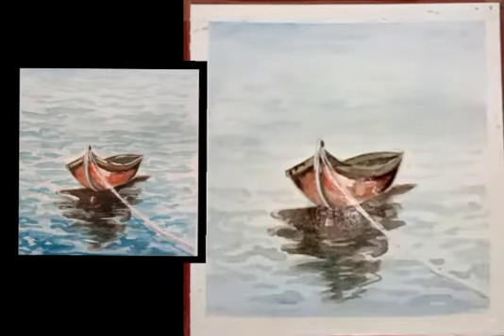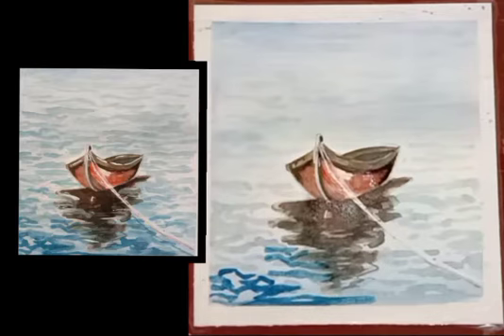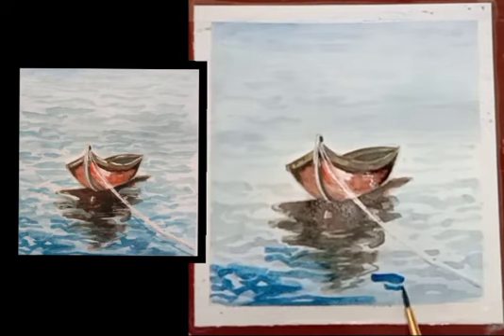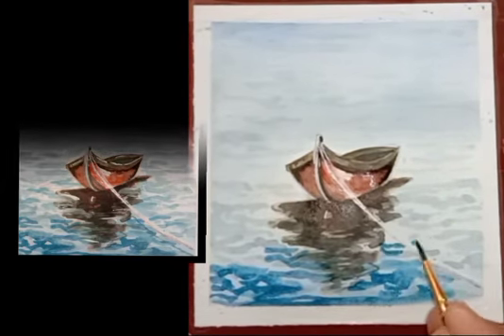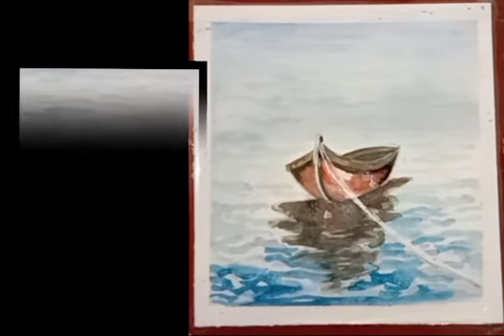Allow the color to dry. Now the color is dry, so it's time to draw waves again with a darker blue color shade. On the front side of the boat we will have to draw thick wave lines, and in the background area we will draw thin wave lines.